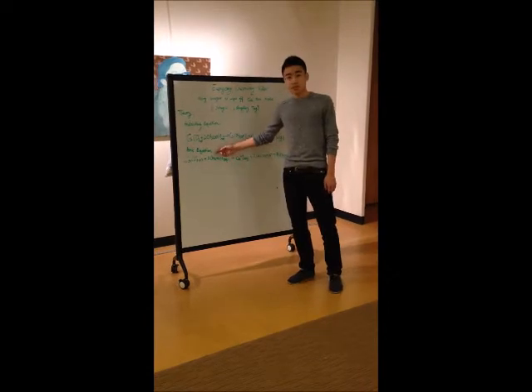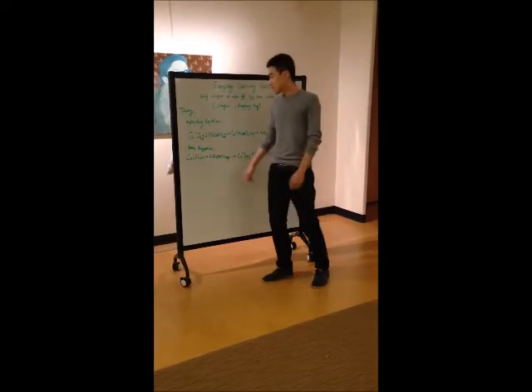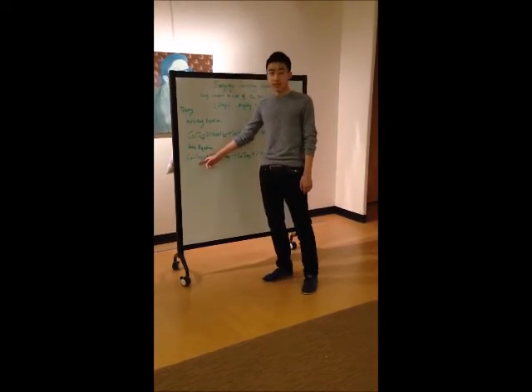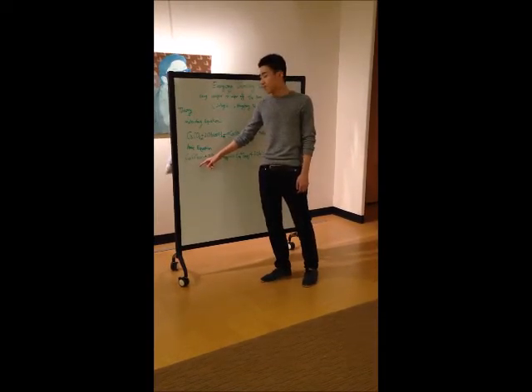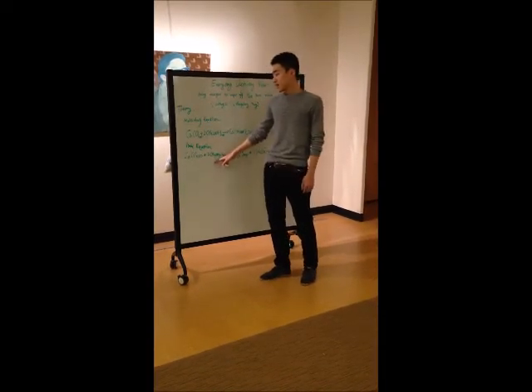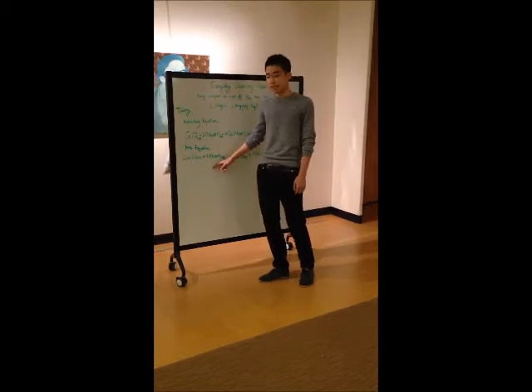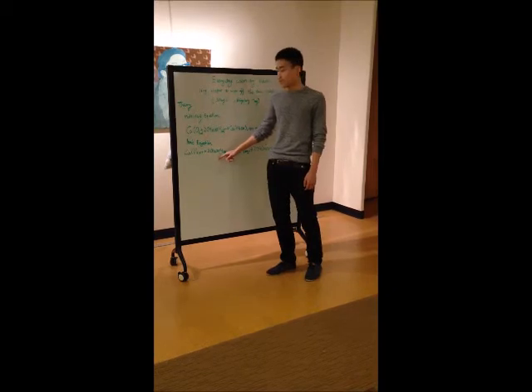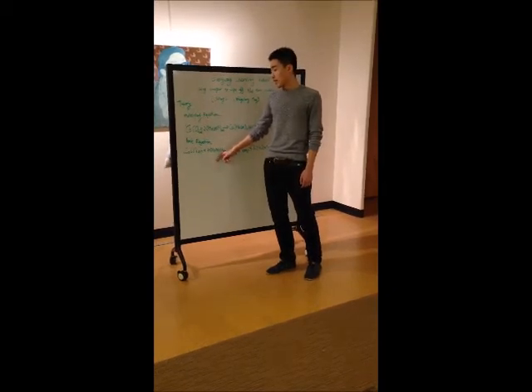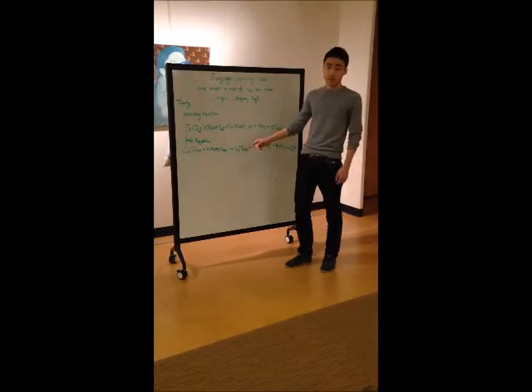This is a basic ionic equation. The calcium carbonate is a solid, which cannot be dissociated in water. And the acetic acid can be dissolved in water, but it is a weak acid, so we cannot split it into ions.